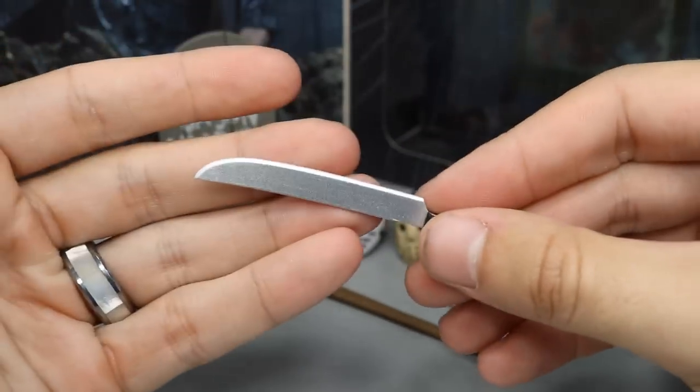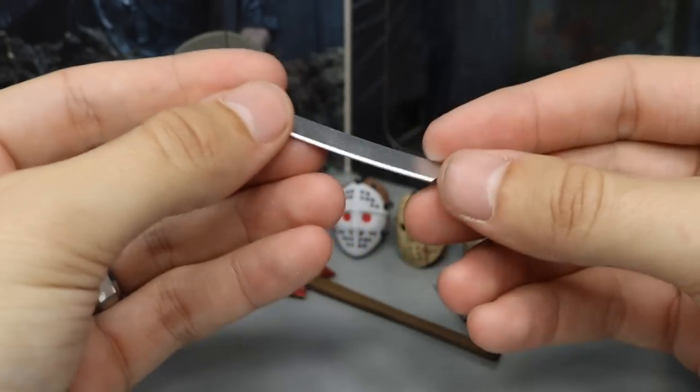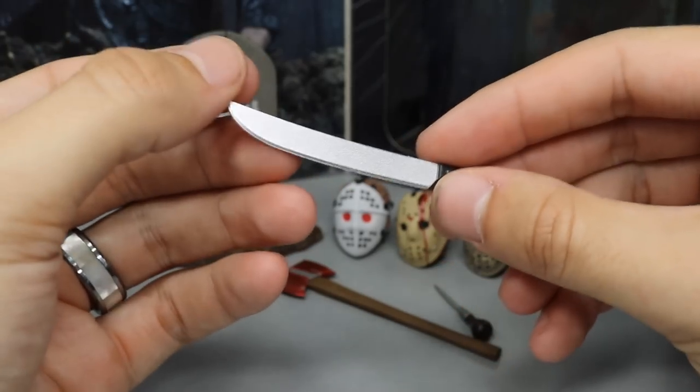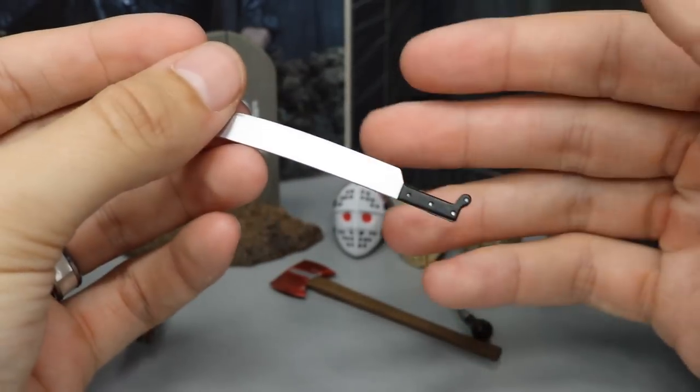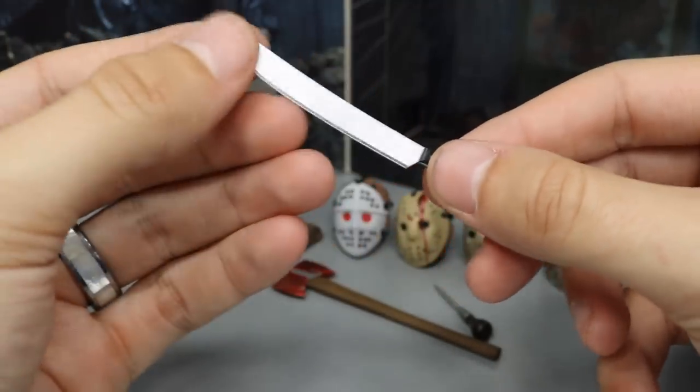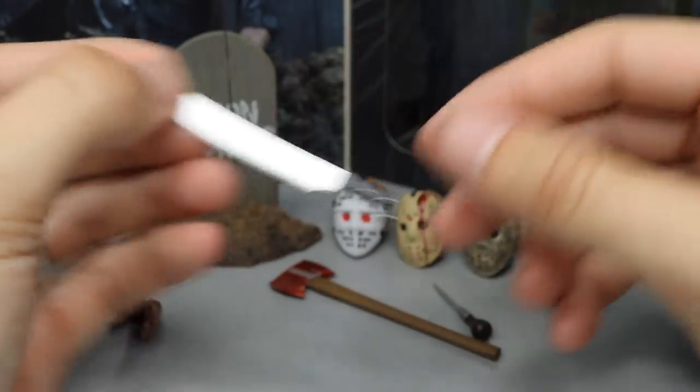And of course it comes with Jason's signature machete. But for this one, it literally looks like you bought it straight off Amazon — it has no wear in it at all, no blood, no dirt, no nothing. It literally looks like you bought it from Home Depot. So there's his signature machete that Jason always comes with.